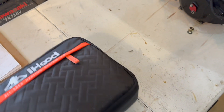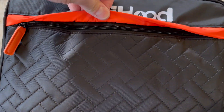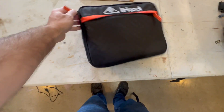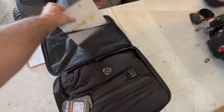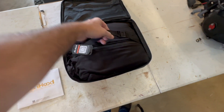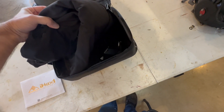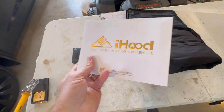Pretty nice bag. I haven't opened it yet - there's a zipper here and nothing inside of that, but then there's a zipper up here. Opening this up, it looks like they've got a nice manual here. This looks like the battery box right in here. I'm going to pull this out and open this up because I can't do it with one hand.